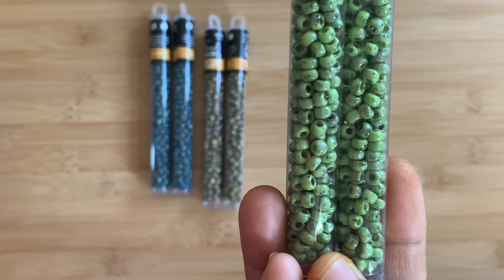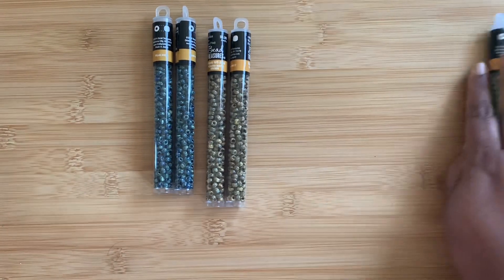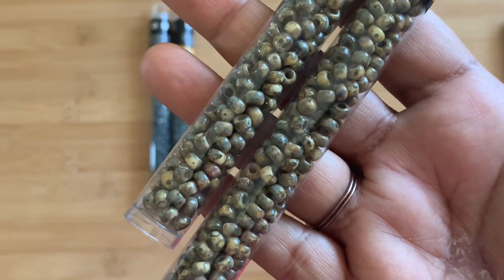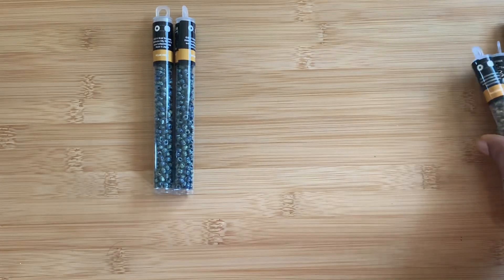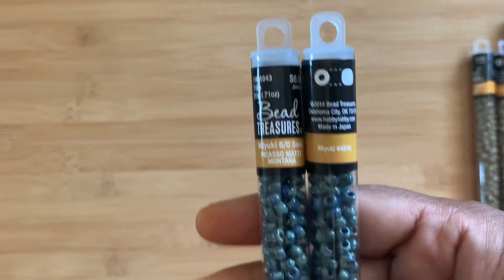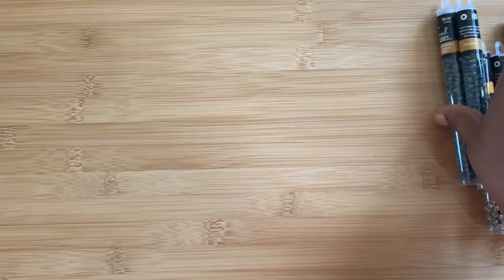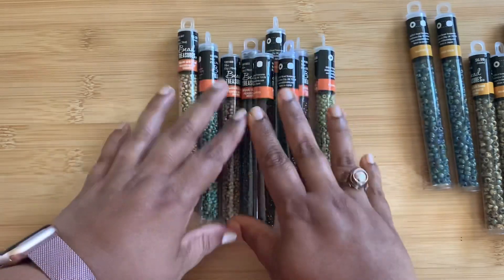Sorry about the glare — I'm angling it so you can see better. I got two tubes of the Charlotte Rose. Then I got the Matte Brown Picasso — that's that. And then we have Picasso Matte Montana Blue, which is really pretty. That's all I got in the 6/0 size.